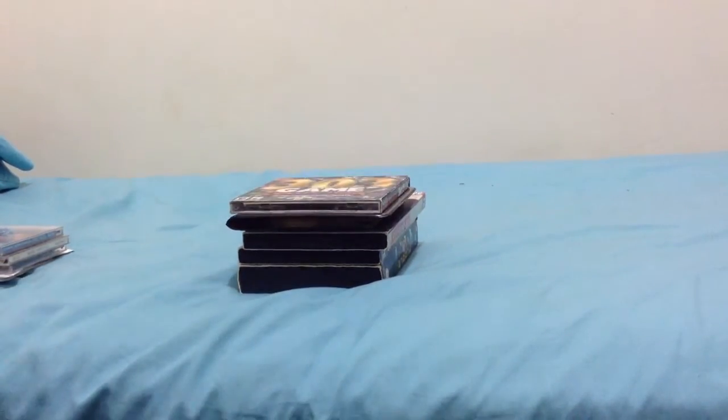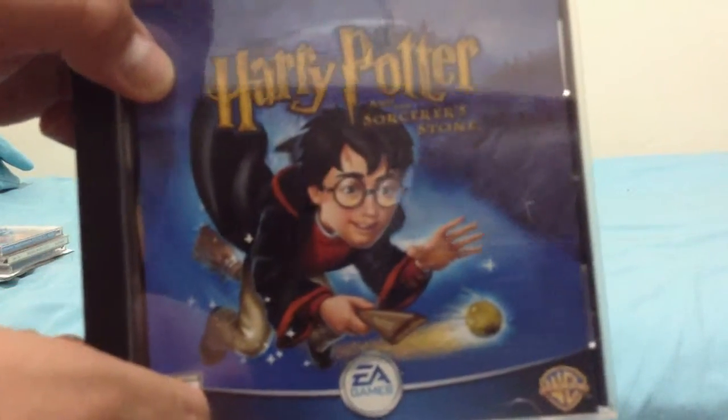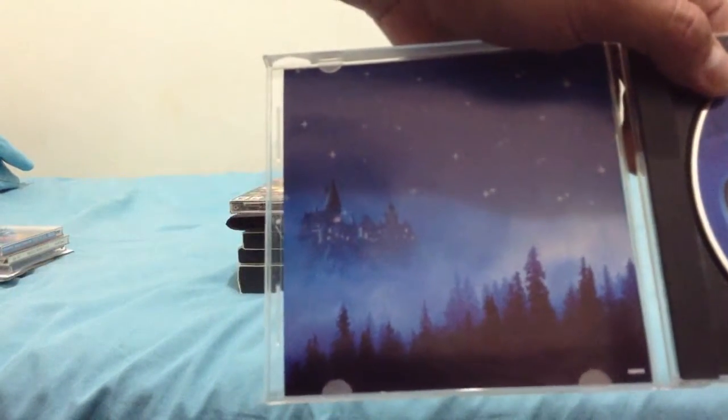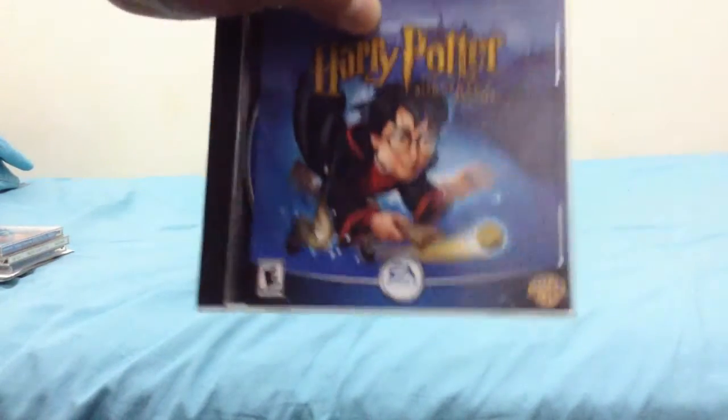This next CD-ROM interactive game is Harry Potter and the Sorcerer's Stone, featuring the same characters as the Blu-ray movie. It is rated E for Everyone, published by EA Games, with the Warner Brothers logo. Here's the front, the spine, and the back. It gives you action details, where to start, and the controls. And here's the disc itself — an artwork disc with a picture background. This is an excellent CD-ROM interactive game and you should go check this out.